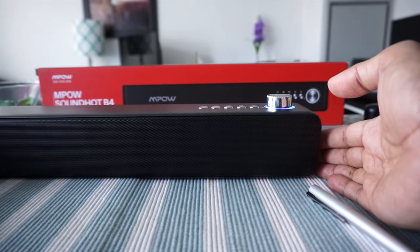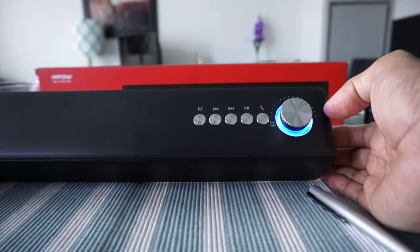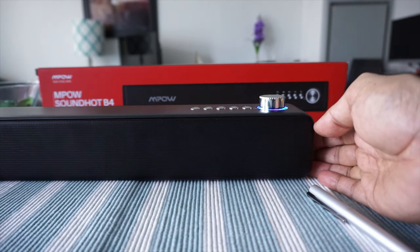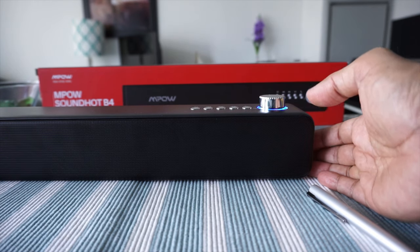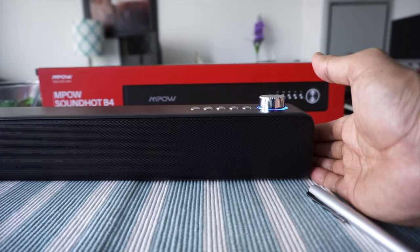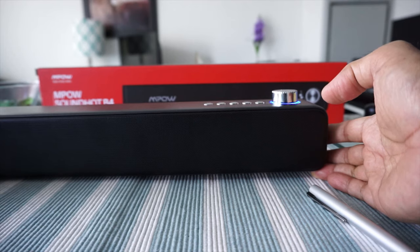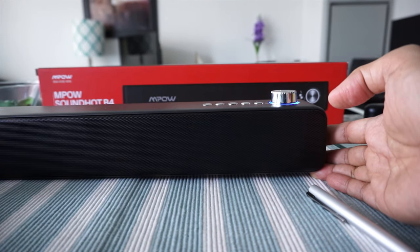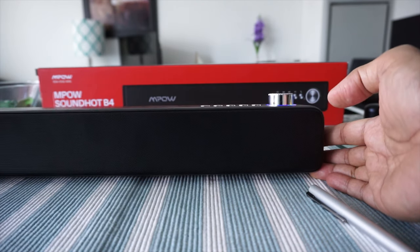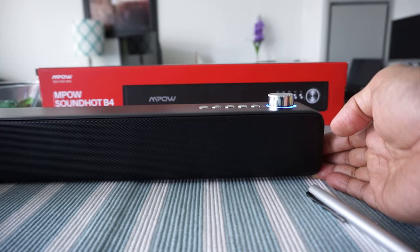It sits right underneath your monitor or on your desk very nicely, and it fits anywhere — even my very small, minimal desk setup. I'm happy with the purchase and it's a great addition to a workstation setup. If you play soft or relaxing music while you work, it will definitely help through your workday and reduce stress. Thank you for watching — I'll put links below for my other soundbar and device reviews, and more videos are coming up.